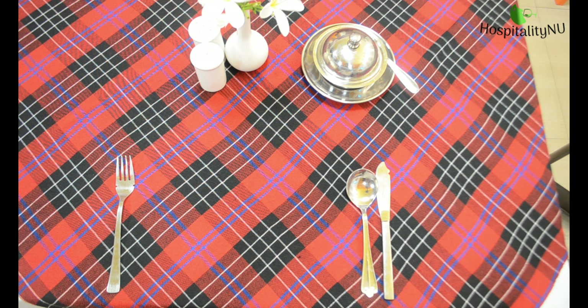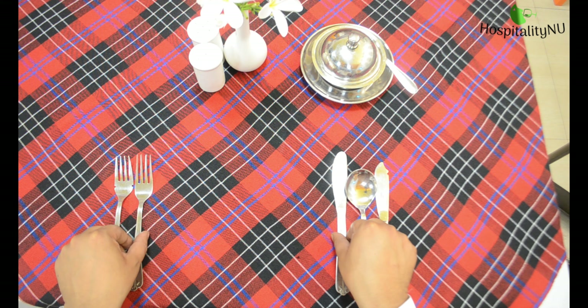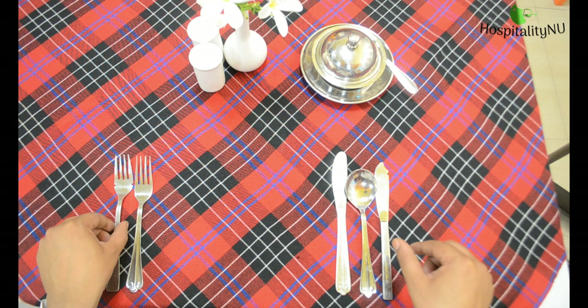In the main course we are serving Gigot de Agneau Roti, and for this we require a joint knife and joint fork. The knife will come on the right side, the spoons will also come on the right side, and the forks will come on to the left side.